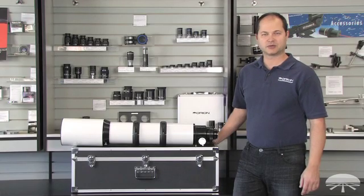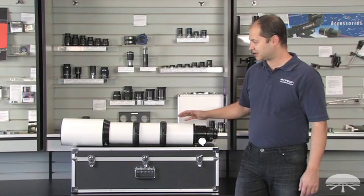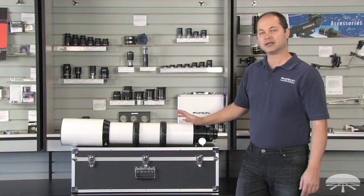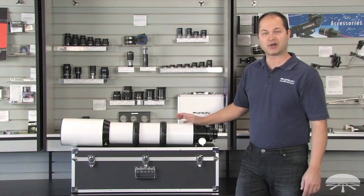Hi everyone, I'm Ken with Orion Telescopes and Binoculars and this is a product I'm really excited about. It's our new 130 millimeter EON F7 apochromatic refractor.